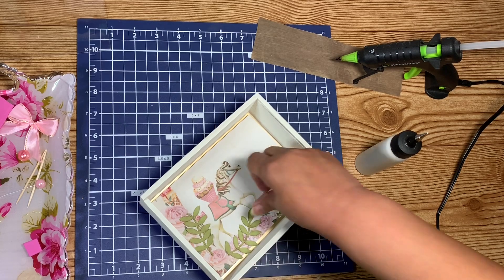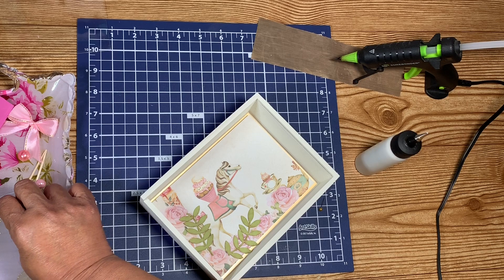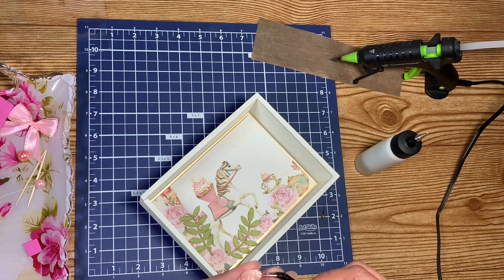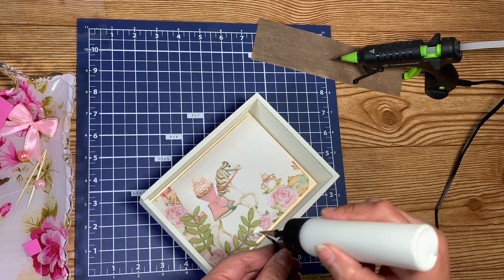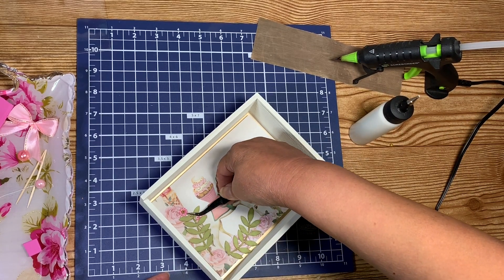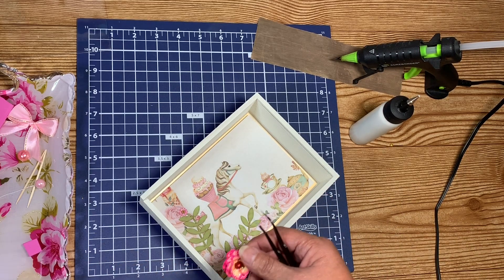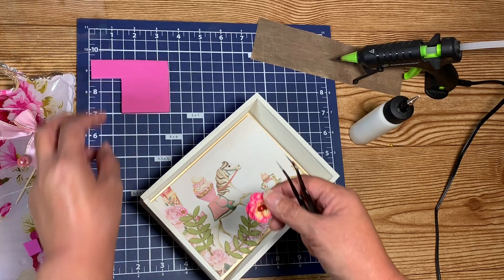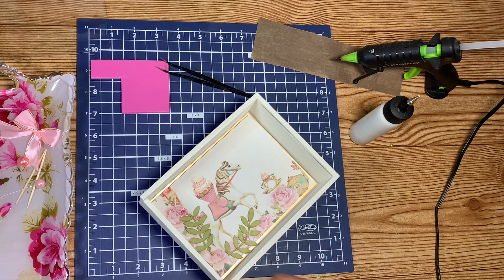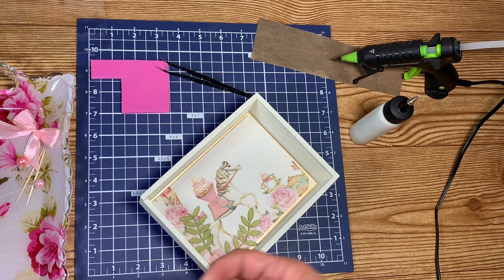Super, super cute. I am going to put a flower at the end of that. I found one I used on a prior project. I want it to be nice and stand out because, as you know, it has to have a focal point.